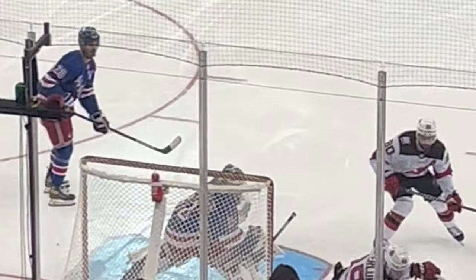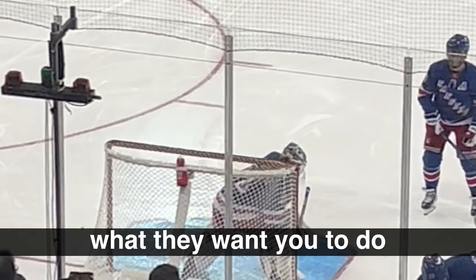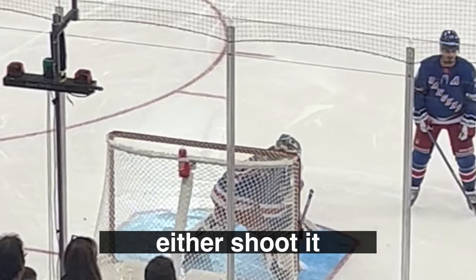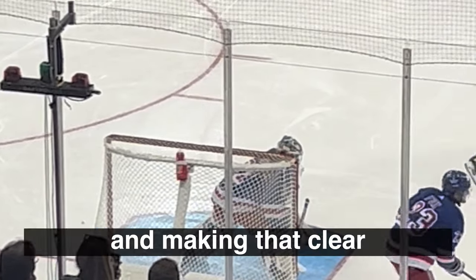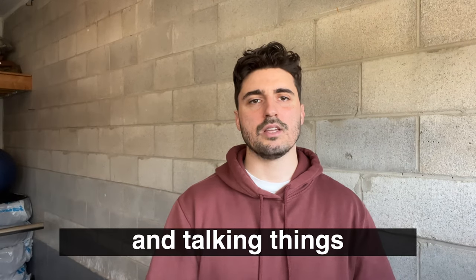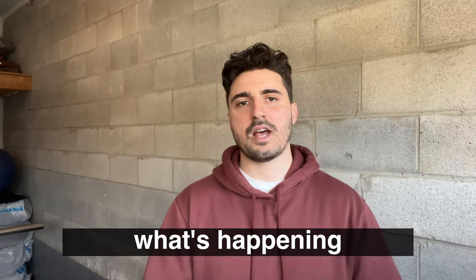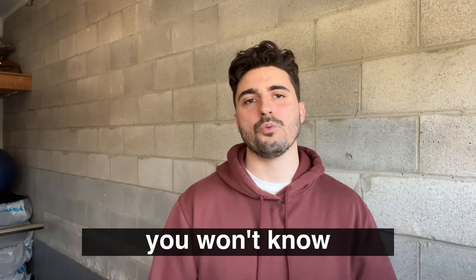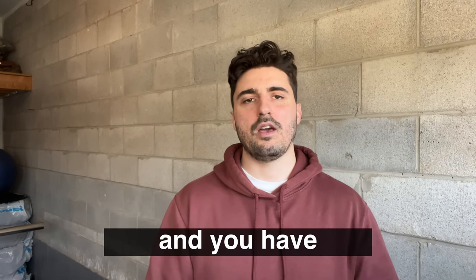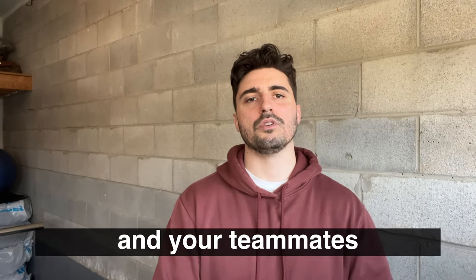When things don't go according to plan, you need to communicate even more on the ice. Make sure that you're vocal and that your teammates are telling you what they want you to do. If you leave the net, they should be talking to you — saying 'shoot it' or 'leave it,' or getting open and making that clear. Make sure you're both communicating on the ice, because if you're quiet they won't know what's happening, and if they're not talking to you, you won't know what they want you to do.